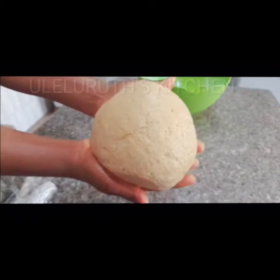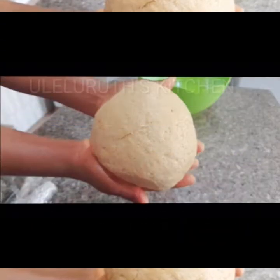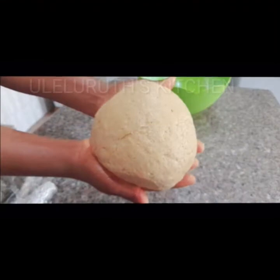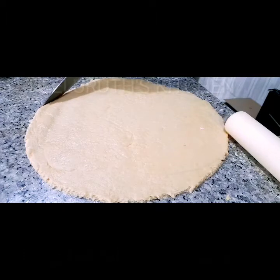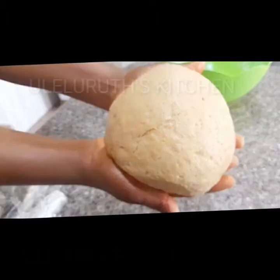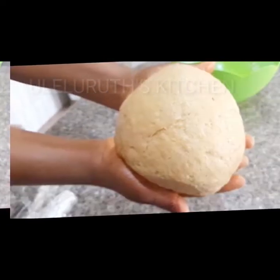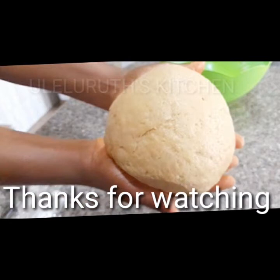Our rich pizza dough is ready. Cut out a portion, take your rolling pin, and roll it to the shape of pizza you want. Thanks to all my subscribers for your support. If this is your first time here, you are highly welcome — don't forget to like, comment, and subscribe. More videos updated every week. Stay safe, bye for now.